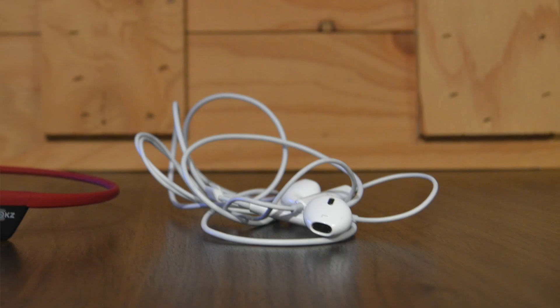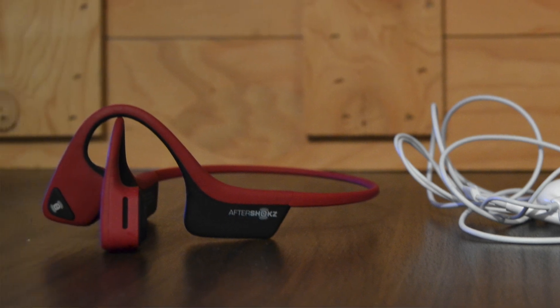First and foremost, I really was just looking for a pair of Bluetooth headphones. I had run a couple of races and done all my training with traditional earbuds, and I was getting really sick and tired of my hands snagging on the wires and yanking the headphones out of my ears — the bouncing of the wire pulling the headphones out. I just really wanted to eliminate the wires and go with a Bluetooth option.